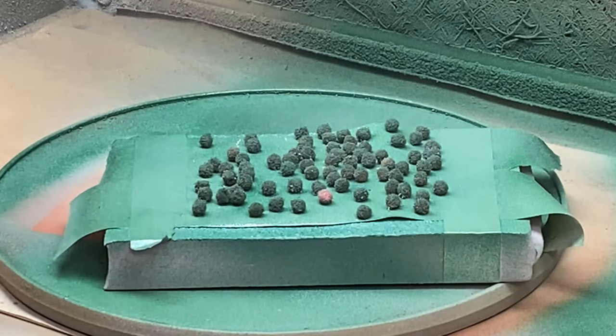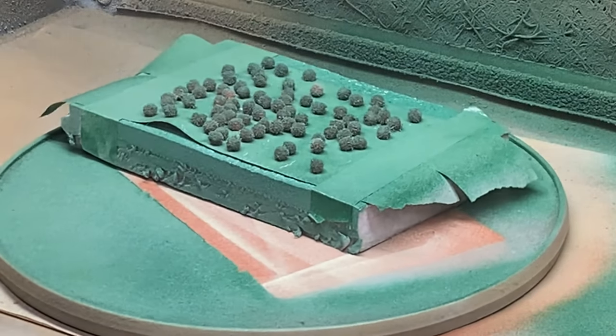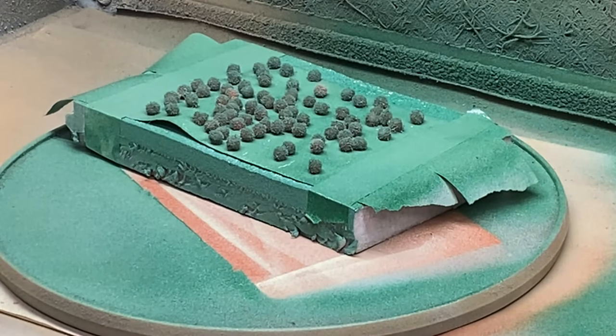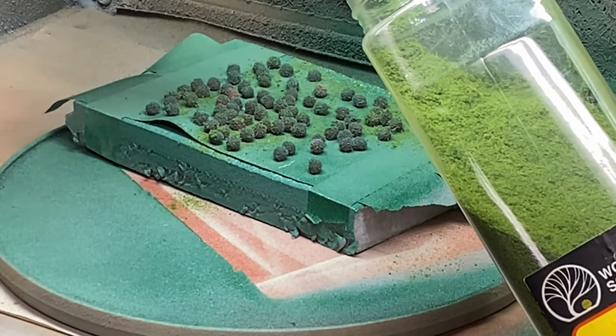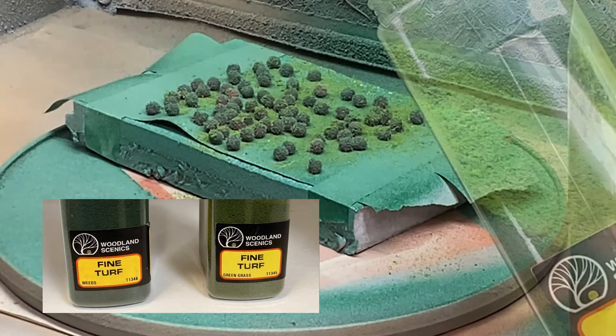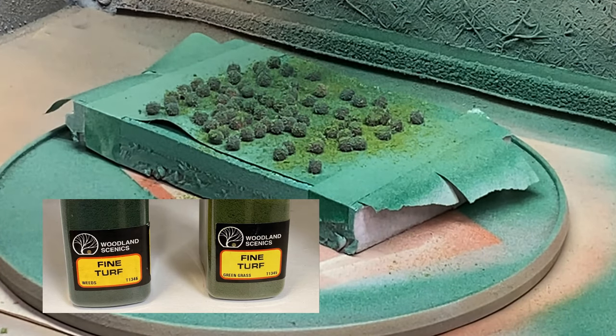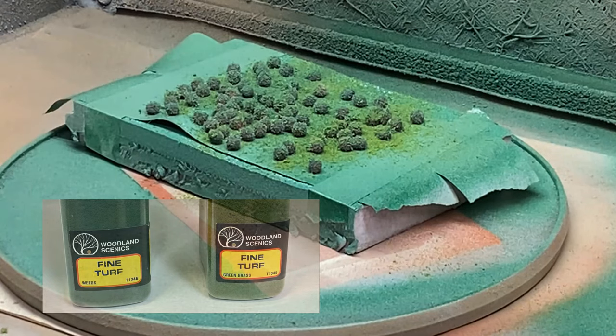At this point, they still looked a little too uniform, so I decided to add some ground foam just to break things up. I did this by giving everything a pretty good coat of Elmer's Craft Bond spray glue, and then just randomly putting on a couple of different colors of Woodland Scenic ground foam. I'll put an affiliate link to the Elmer's Craft Bond glue in the description below as well.